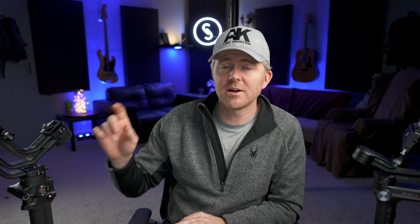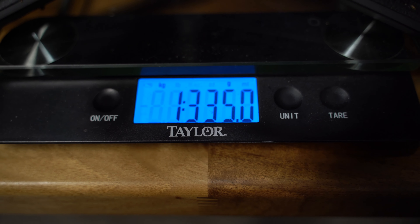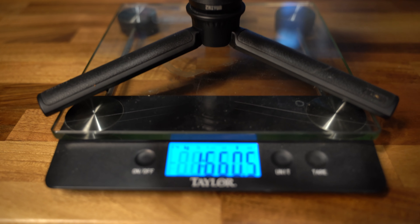Both gimbals are fairly lightweight, but the DJI RSC2 is significantly heavier than the Weebill S. The RSC2 comes in at about 3.4 pounds or 1,540 grams with just the plate, tripod, and gimbal. With the image transmitter, focus wheel, and all accessories, it's 1,824 grams or about 4 pounds. The Weebill S is 1,300 grams or about 2.8 pounds bare, and 1,660 grams or about 3.5 pounds fully specced. So across the board, the Weebill S is about 200 grams or half a pound lighter.